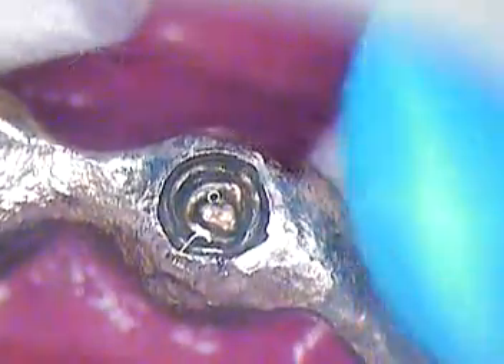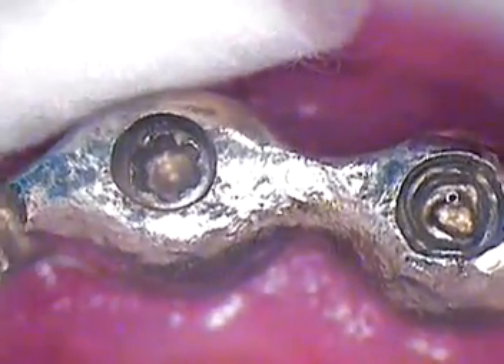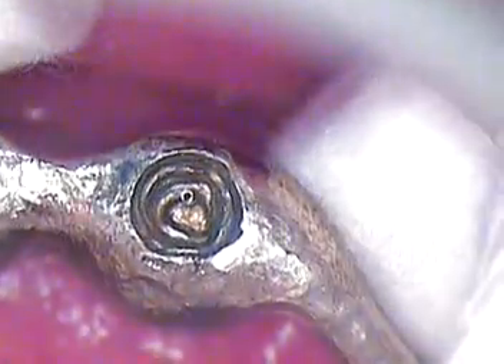Hello, this is Dr. Jerry Cuomo. I'm here in my Boca Raton office filming a live repair case where we're going to take out a Strahmann occlusal screw that has been referred to me. As you notice, both screws here — one has a star configuration, the other one does not.